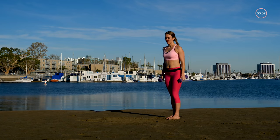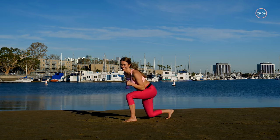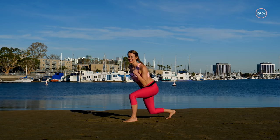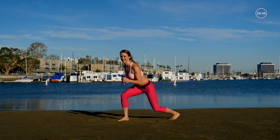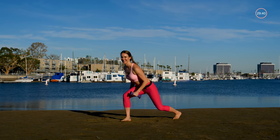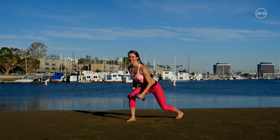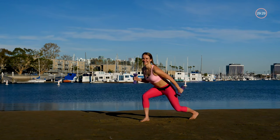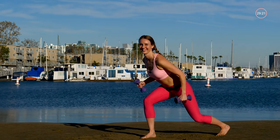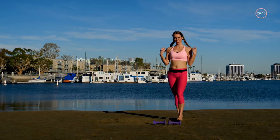Next one is a compound exercise — we're going to take a step forward and then do a little running man, then step back and alternate. Nice and light on that step forward. If you feel this in the front of your knee, you could try a back step lunge instead. Notice how my knee is still behind my toes. Keep those abs engaged. One more each side.